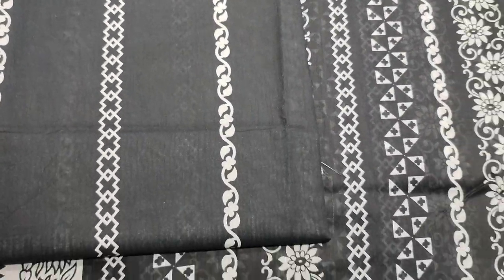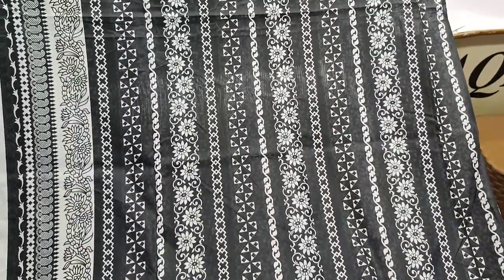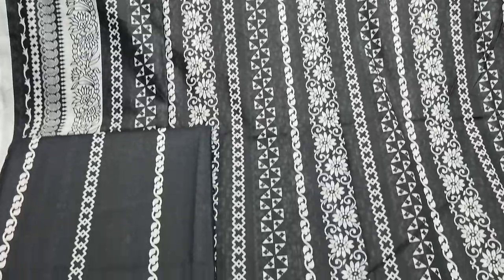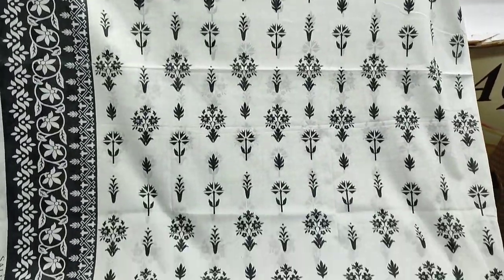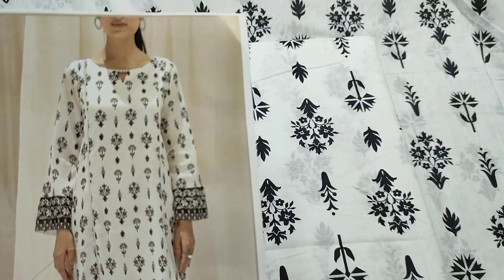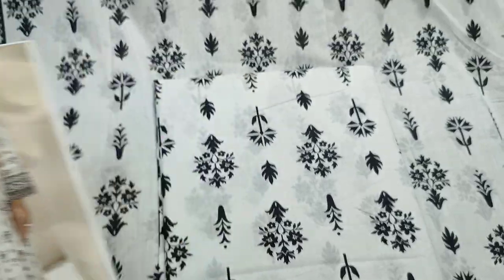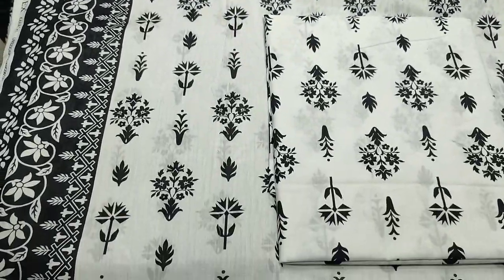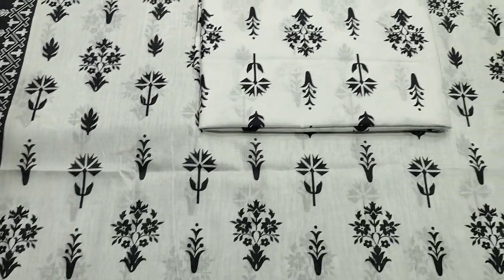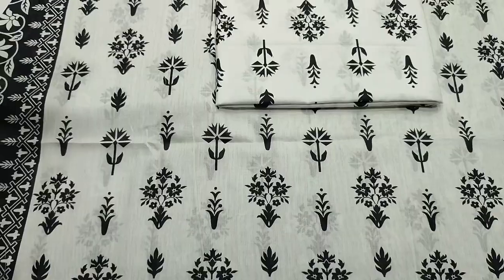This is a printed trouser. This is a summer lawn fabric. This is a print trouser. This is a single fabric.